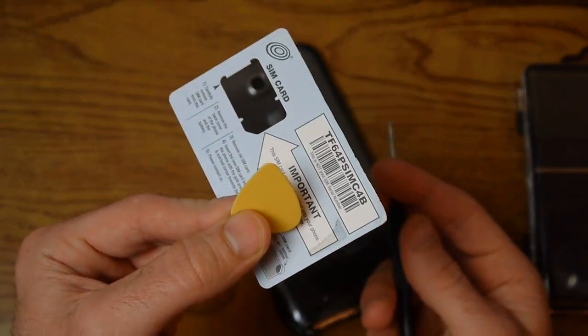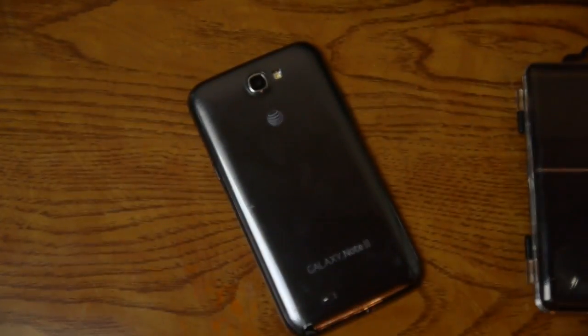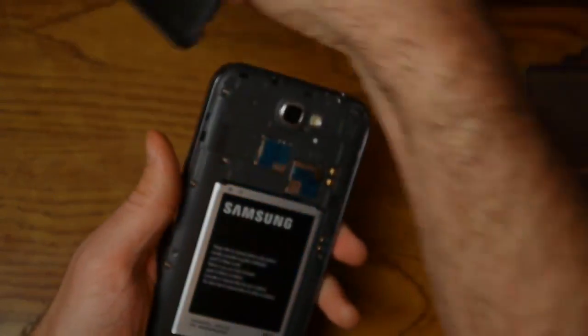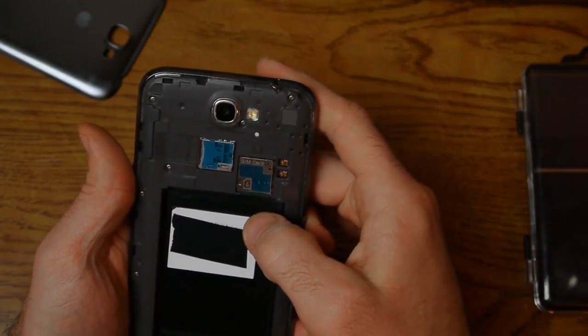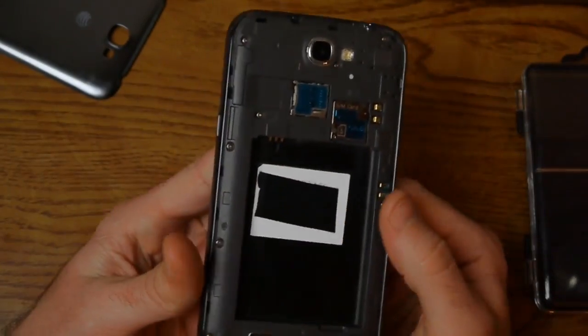You'll need a very small Phillips head screwdriver and some prying tool to pry apart the pieces. First, take the back off, take the battery out, take your SIM card out, and the micro SD card out — get all of that out of there.